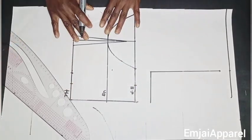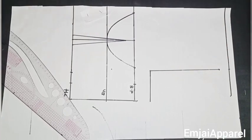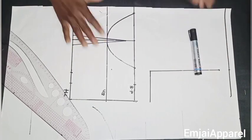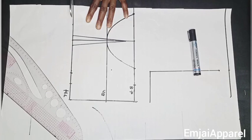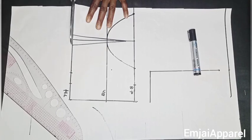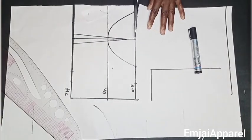Basically this is what the underbust will look like — we will not be needing the upper parts of the basic bodice. Next I'll cut it out, but not fully; I'll just cut out the parts I'll be needing, then use it to draft the back of the corset. Just watch what I'm doing and follow the same process.